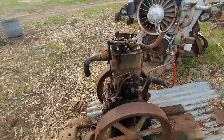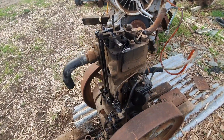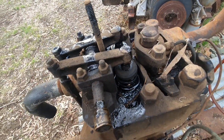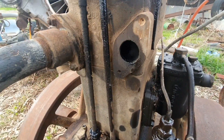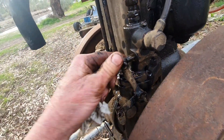Nice old Lister three horsepower - have not ever had it going. Just oiled everything up, got the valves unstuck, they're a bit sticky. Chucked a bit of gear down the inlet port to free everything up. The rack was actually free which is a bloody bonus.